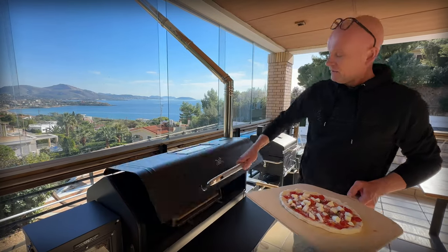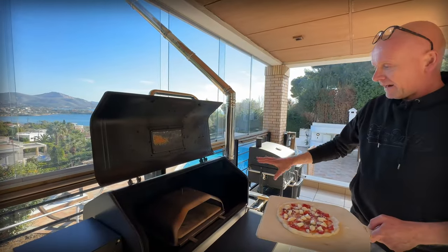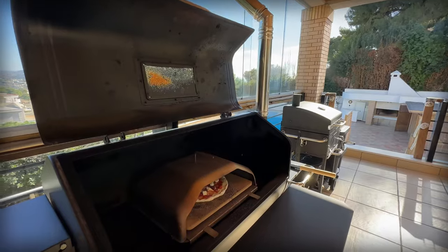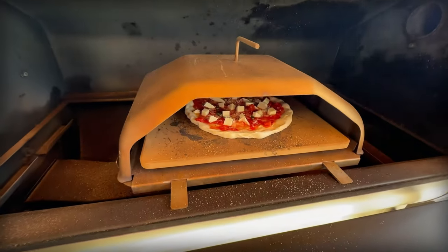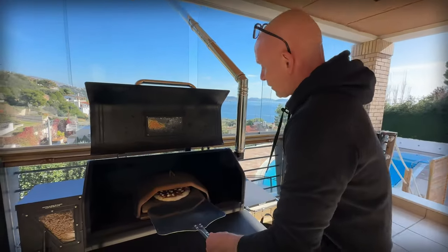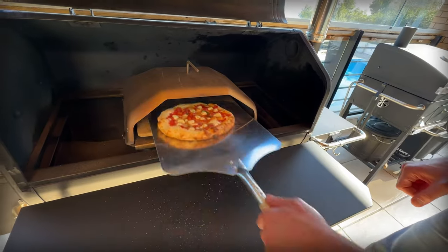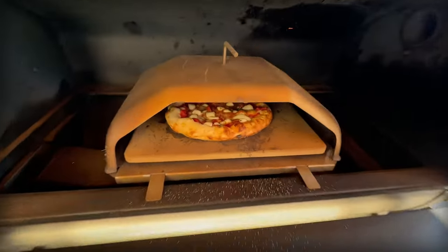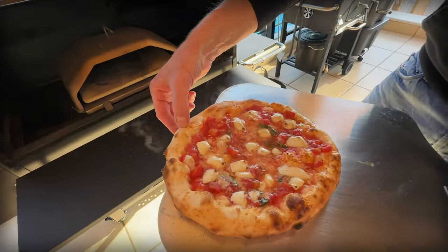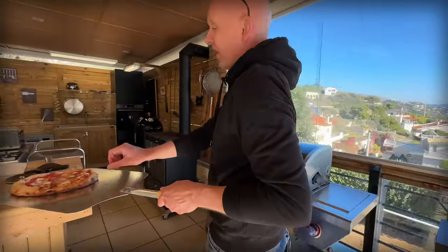We are ready for the oven. We're going to use our pellet grill with a pizza insert, and the stone is running at 350 degrees Celsius. It's wood-fired and gives great flavor to the dough. In we go. We let it go for maybe a minute and then turn it a little bit. The back side always goes a little bit faster. And that's about done — this is perfect, crunchy, excellent.